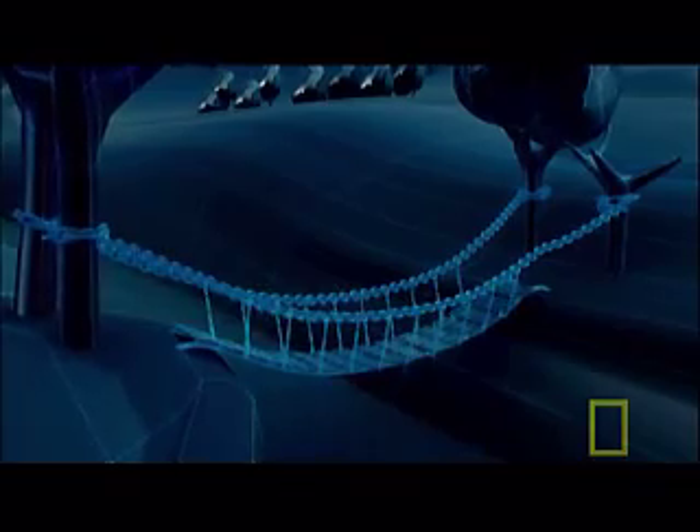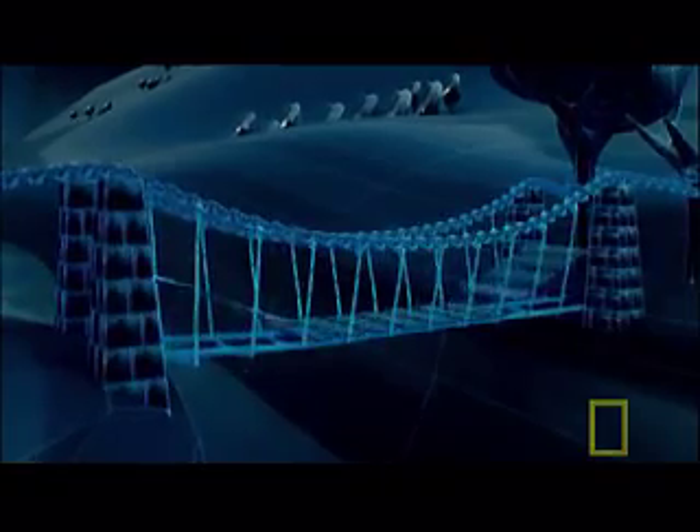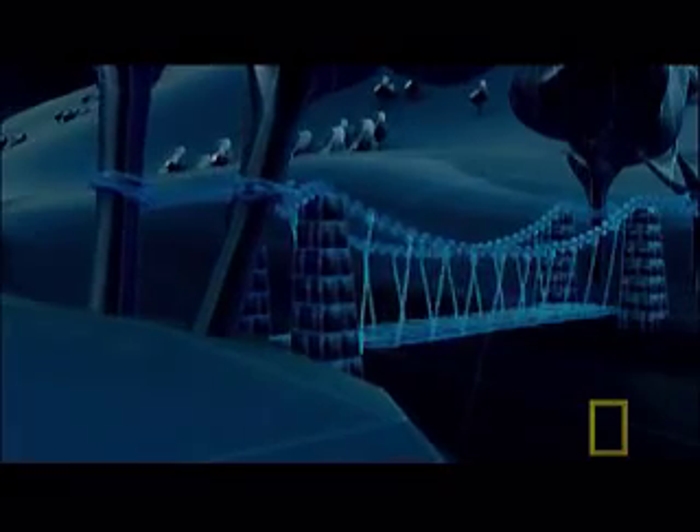To build a truly modern suspension bridge, the engineers must find a way to flatten the sagging deck. The answer is to suspend it from stone towers, then extend the ropes downwards to level the deck. Telford now has a design that can bridge the Menai Straits, but he still has the problem of securing the chains at each end.